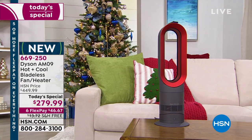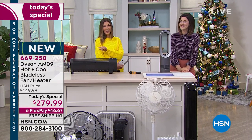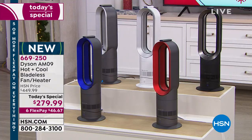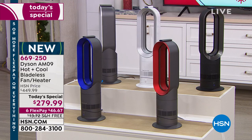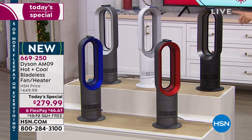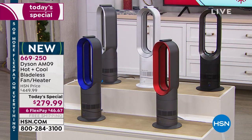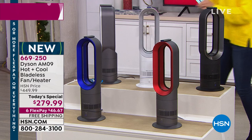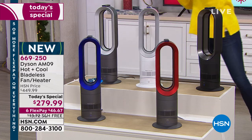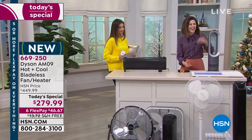Quick update on colors: if you love the red for the holidays or as an accent color, we have fewer than 100 remaining — last call on the red. Blue is the other most limited color, likely to sell out during this presentation. If you like a modern industrial stainless steel gray, go for iron. White and black are also available.